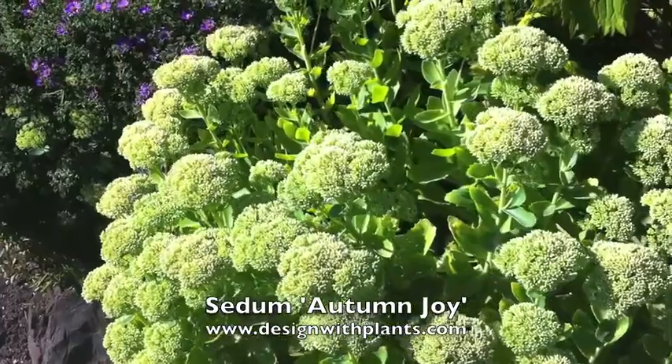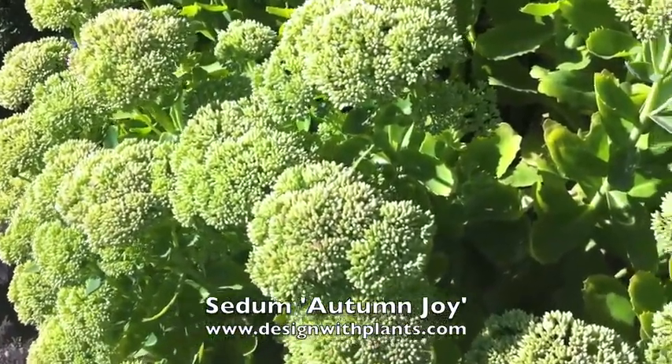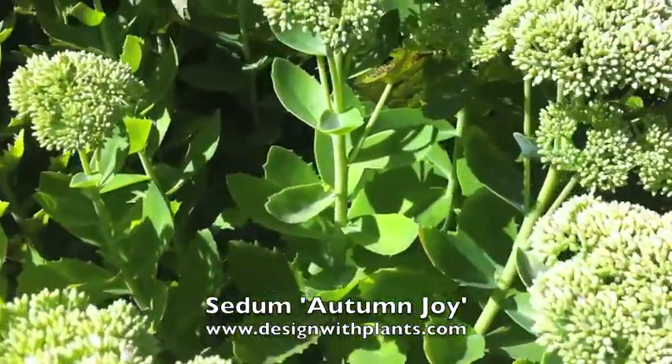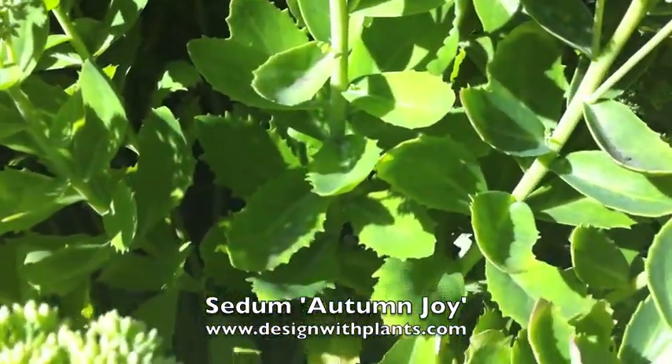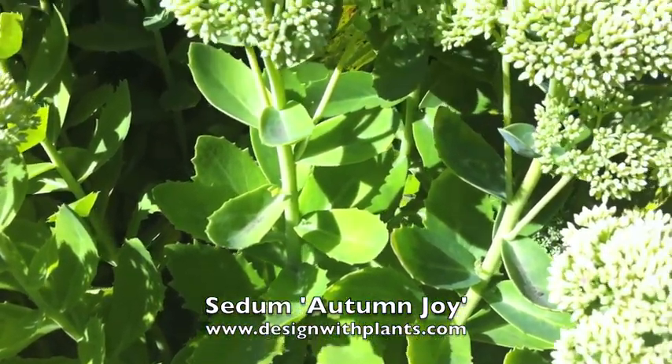You're seeing it just pre-bloom — it's heavily budded up. These are the buds. You see the interesting serrated foliage there that's kind of succulent. Stems are fleshy and succulent, and kind of a lighter green color.